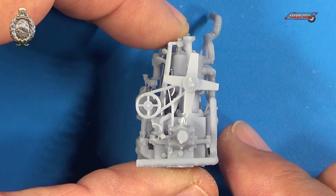Again, these engines are fantastic — highly detailed — and Ron included a how-to guide for working with resin if you've never worked with resin before.